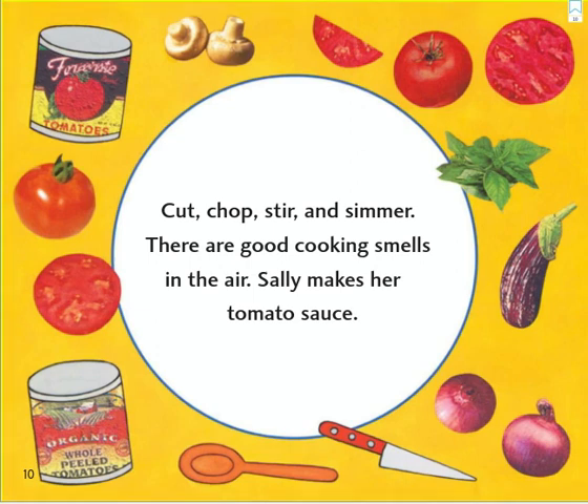Cut, chop, stir, and simmer. There are good cooking smells in the air. Sally makes her tomato sauce.